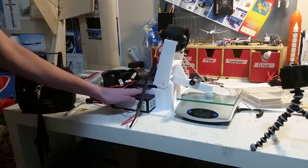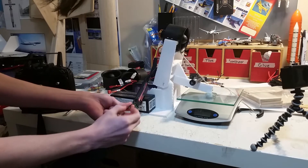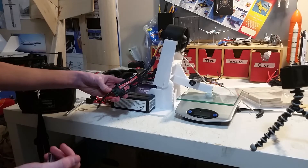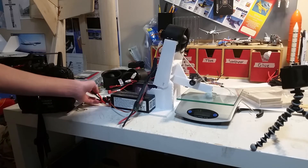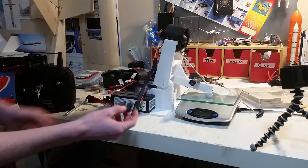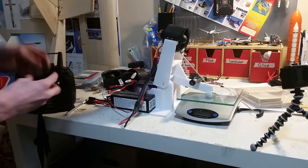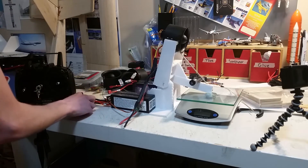These are the two batteries I'll be using. I don't have the XT90 connectors yet so I'm just sort of plugging these in and hoping they stay in. This is an Emax Simon series 80-amp ESC - handles 2 to 6S and can put out 80 amps. We're going to be running at 4S, so that's two 2S batteries in series. The battery voltages are 8.25 and 8.24 volts respectively, so the total is essentially 16.5 volts.